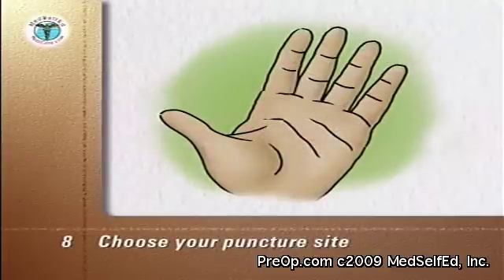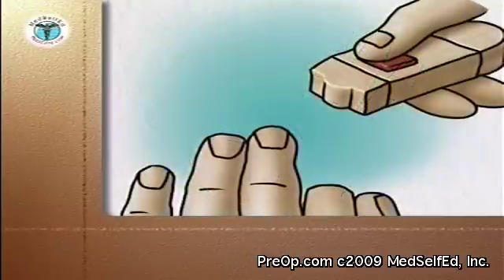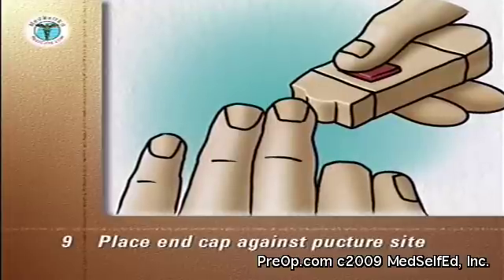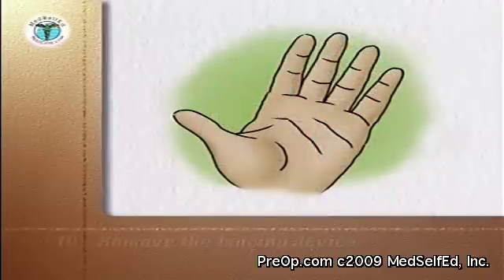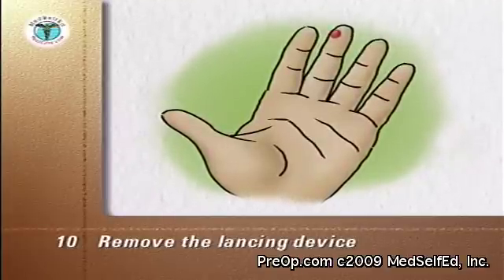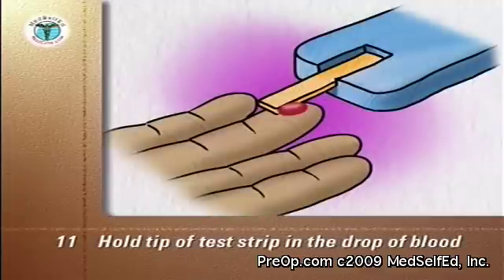Choose your puncture site — the sides of the end segment of the finger are the best sites. Stroke down the finger to push blood toward the puncture site. Place the end cap firmly against the chosen puncture site on the side of the fingertip; the more pressure you use, the deeper the puncture. Push the lancet release button without moving your finger or the device. After the puncture, remove the lancing device. If a drop of blood does not form on its own, stroke down the finger toward the puncture site without reaching the site itself. Hold the tip of the test strip in the drop of blood until the meter indicates the test strip is filled, usually by beeping.